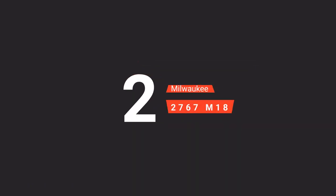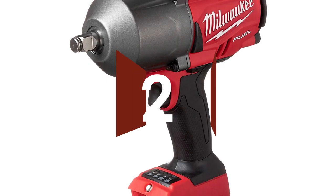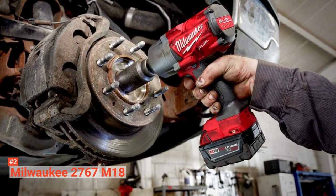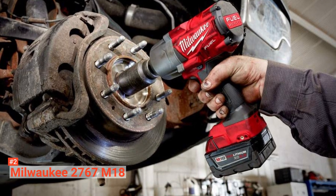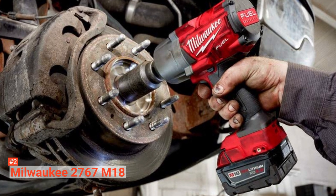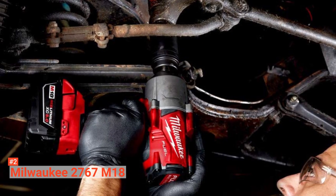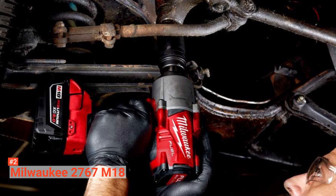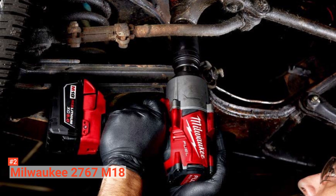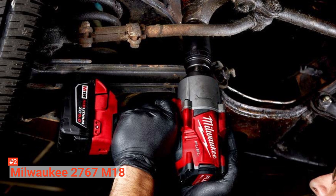The second product on our list is the Milwaukee 2767-M18. Milwaukee 2767-M18 provides quality and superior performance to DIY and professional users. With this, you don't need to use a pneumatic tool for those stubborn and rusted bolts because this impact wrench gets the job done twice as fast by delivering 1,000 feet-pounds of fastening torque and 1,400 feet-pounds of nut-busting torque. This cordless high-torque impact wrench has a four-mode drive control with bolt removal, giving you the ultimate control over your fasteners. Once the fastener has been busted loose, the bolt removal mode slows down to 750 revolutions per minute, significantly giving you precision as well as more control when removing them.